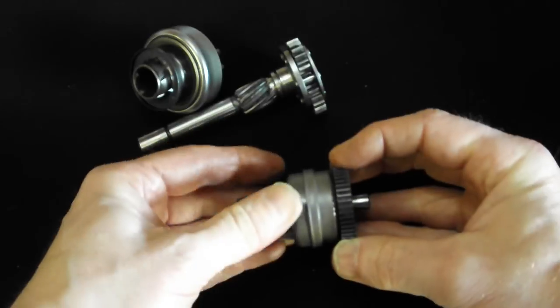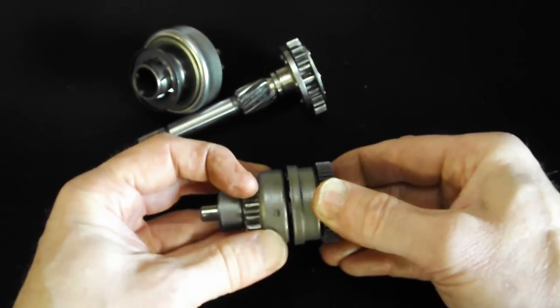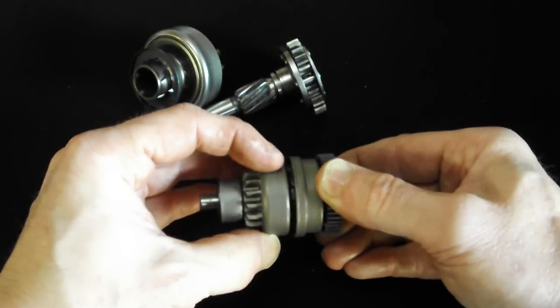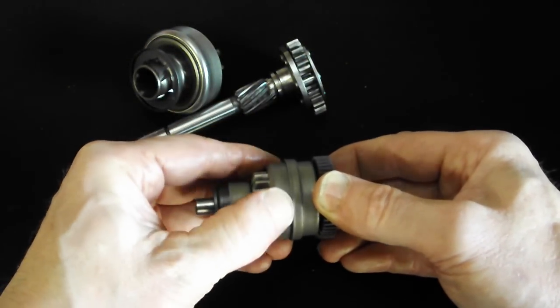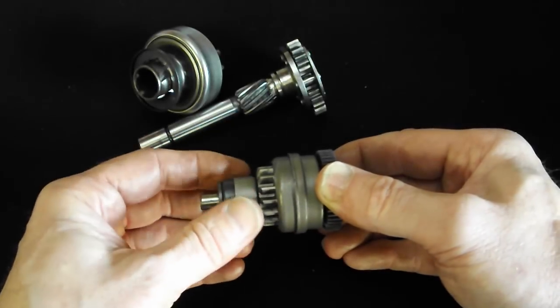Once the engine turns - so that's when this side is moving faster than that side - once this side starts to move faster, rotating that direction again faster because of the crankshaft moving because the engine's now running, it throws it back down the Bendix gear.